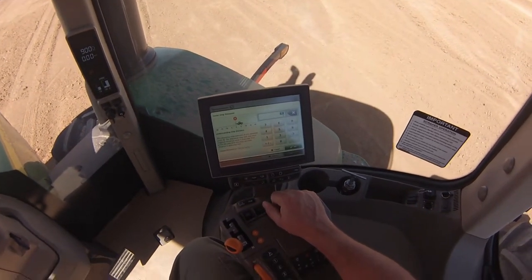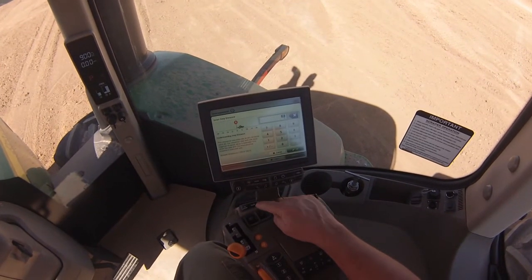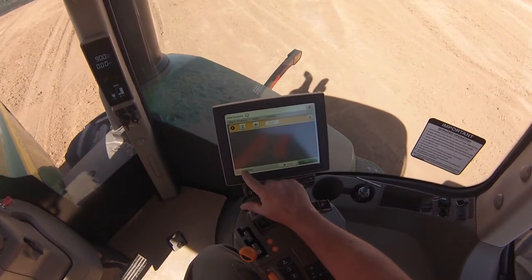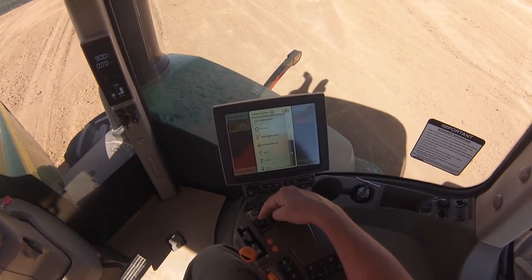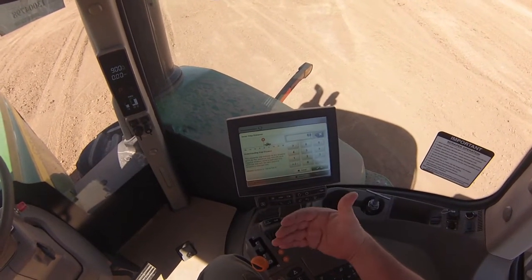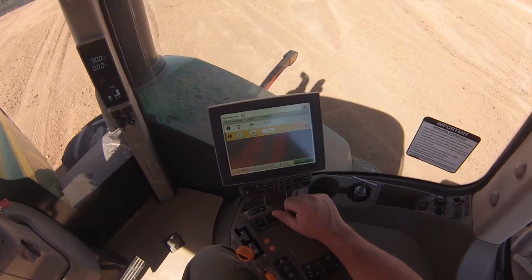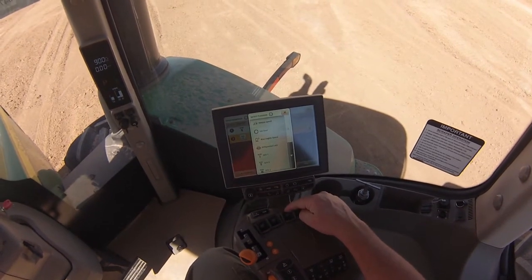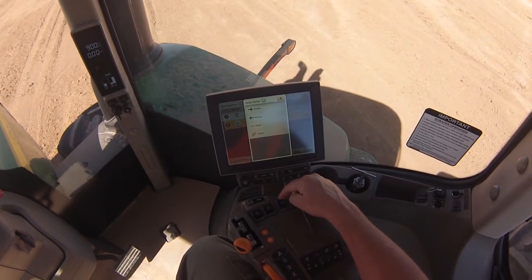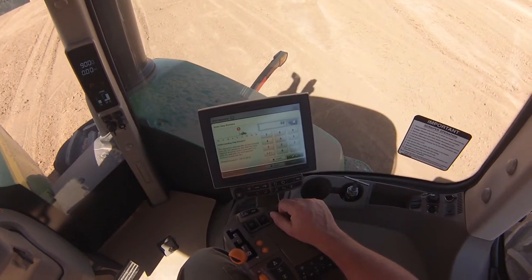We push forward on SCV2, which is retract. Now, iTech is a distance-based system, so each sequence is executed at a certain feet distance. We want the gate to close exactly when we hit the iTech one button, so this will be zero feet. The next step is to raise the scraper out of the cut, which is SCV1 — extend — and we want to let the gate have time to close before raising, so we'll execute that after the tractor travels three feet. The next step is to lower the subsequent middle scraper into the ground with SCV3 — retract — and we want that to happen at the same time as the front scraper raises, so we'll leave it at three feet.